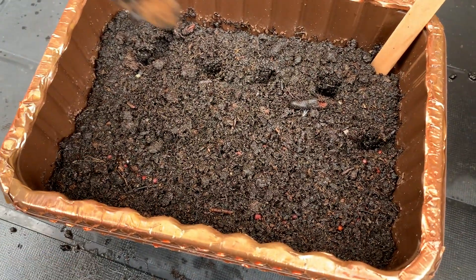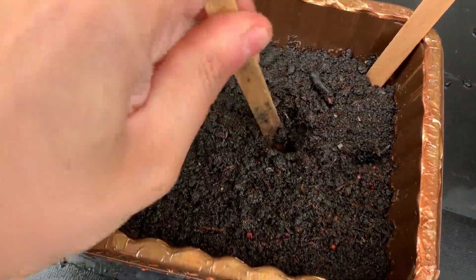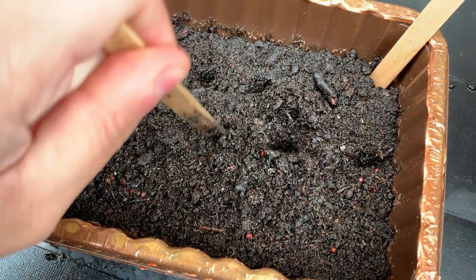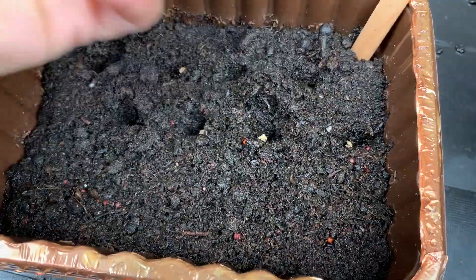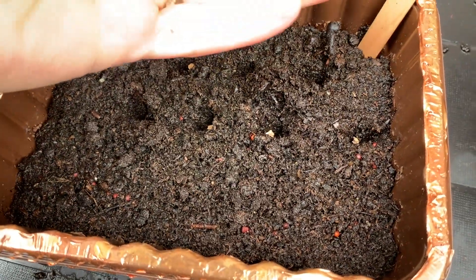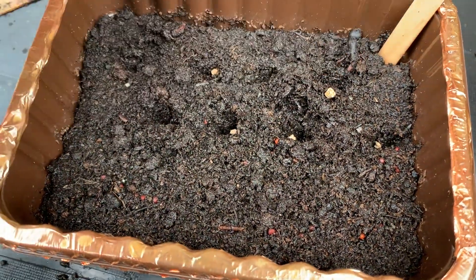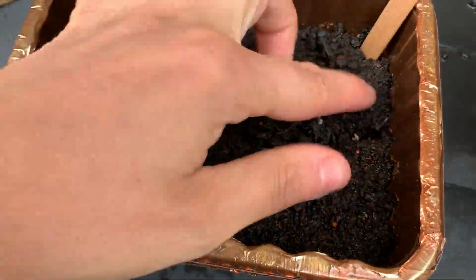You can start sowing them in a pot, tray, or container, and by March or April you can sow them directly outdoors. Here I'm using a recycled tray with some holes in the bottom, filled with compost to start the germination, so I can sow more seeds in a very small space.